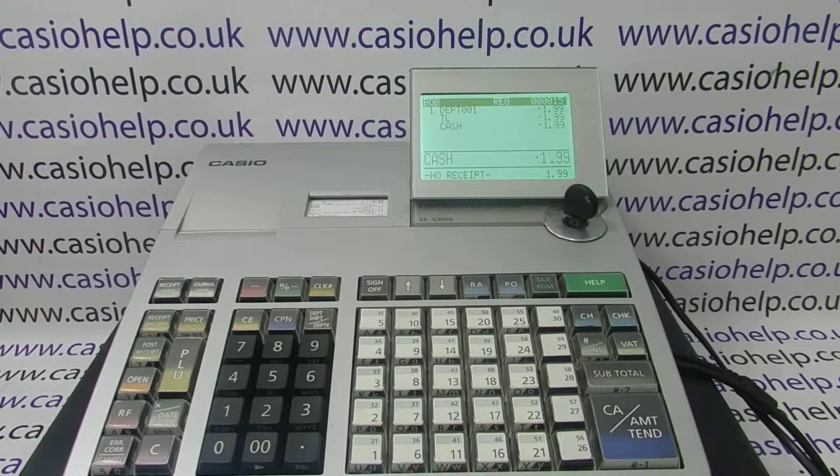If you want the ability to do that, check out the video appearing on screen now which will show you how to set this button up. You can also subscribe to this YouTube channel or visit CasioHelp.co.uk for more. Thanks for watching.